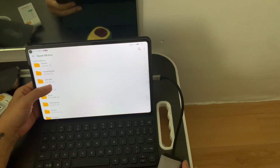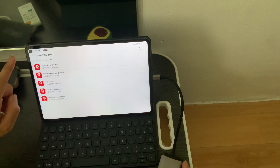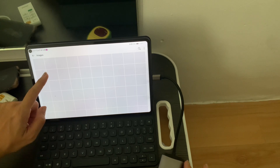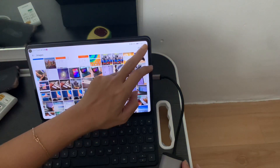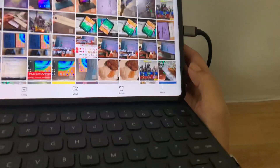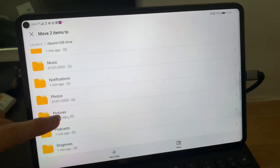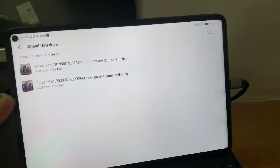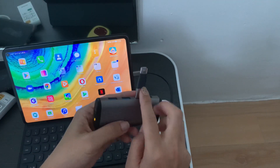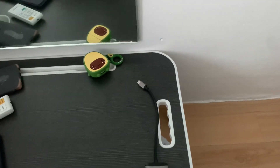What we'll do is transfer music and video files onto the USB. This is actually very useful since sometimes I capture videos on the MatePad Pro and then edit them on the Apple iPad Pro, so I'll be copying those files onto the USB. It's already copied, and now we'll open it on the iPad Pro.